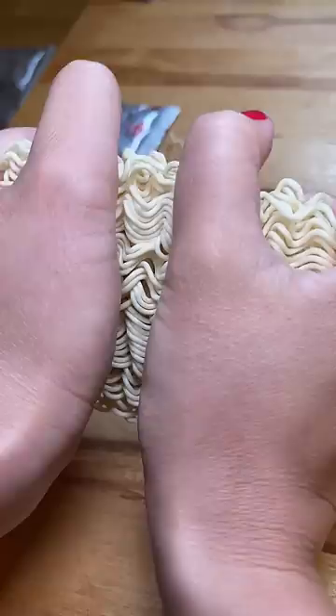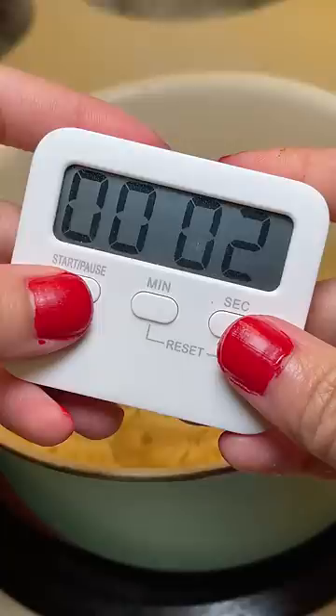It says to bring 7 ounces of water to a boil and to add the spice mix packet. I forgot to add the seasoning until after adding the noodles, which I broke into 4 parts. Then I set a timer for 2 minutes.